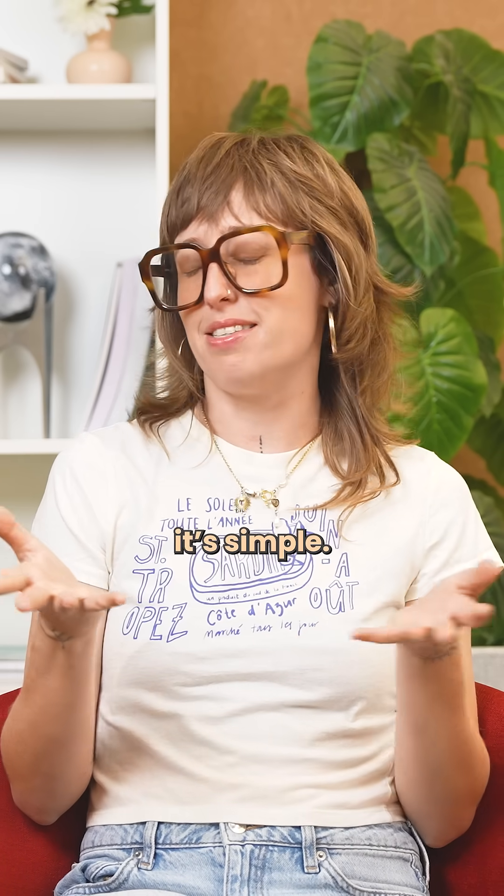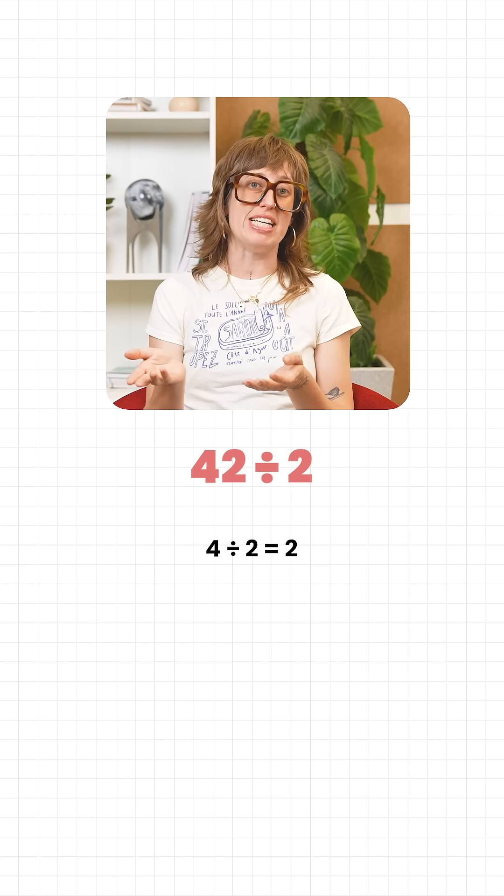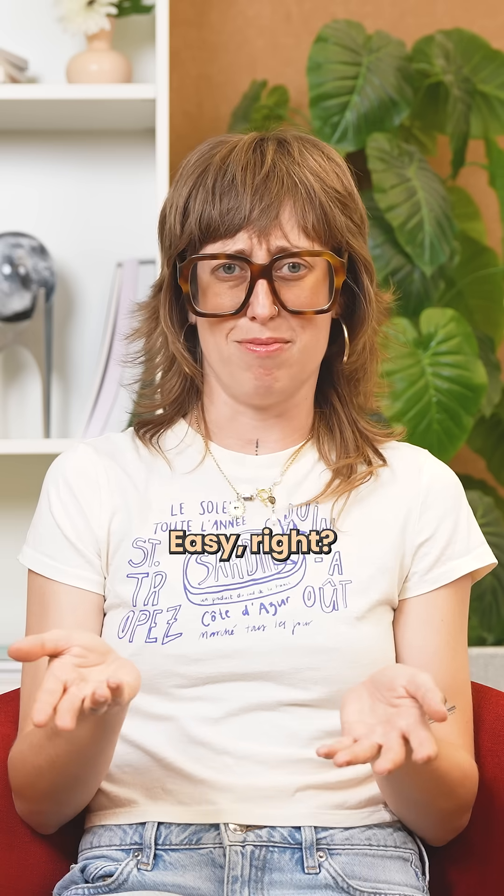If the first digit is even, it's simple. Take 42: half of 4 is 2, keep the 2 as it is. 2 divided by 2 is 1, so 21. Easy, right?